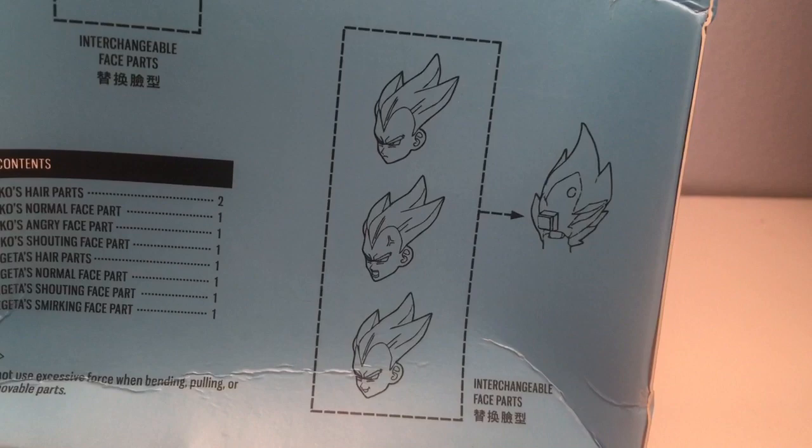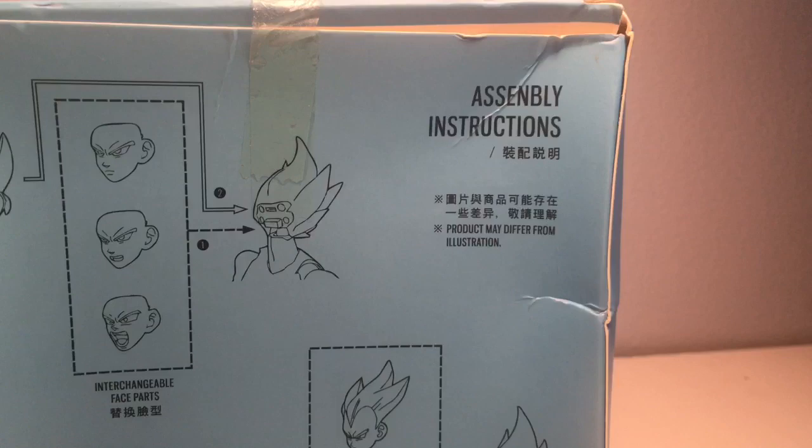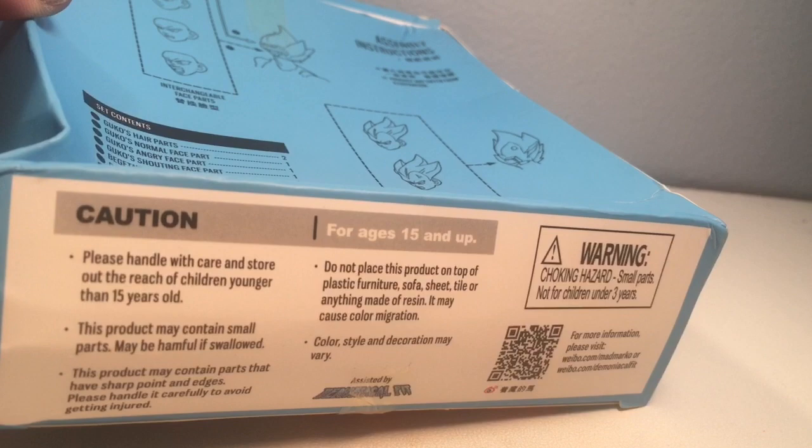You've got the Goku parts listed here — freeze that if you want to read it. Some assembly instructions, the same as SH Figuarts. There's a caution, handle with care, for ages 15 and up, small parts — blah blah. All right, let's go ahead and crack this baby open and see what we've got inside. We'll be right back.